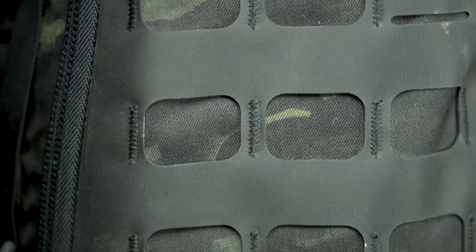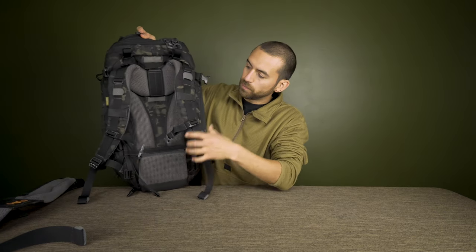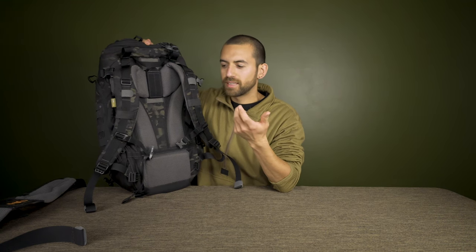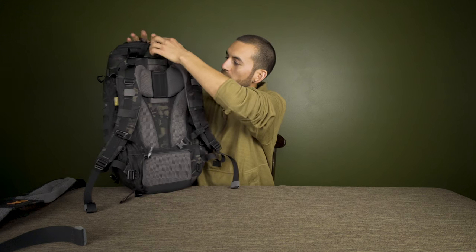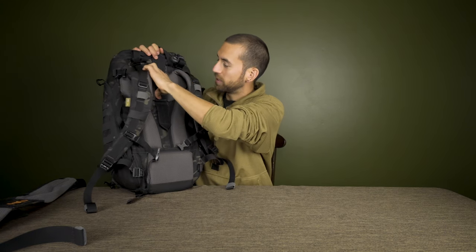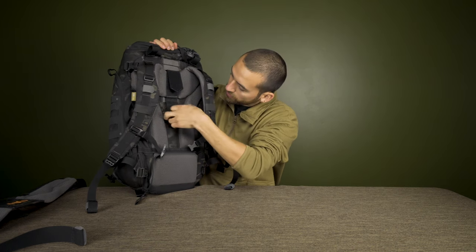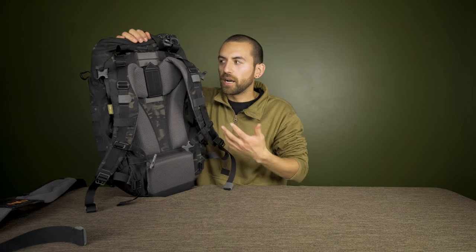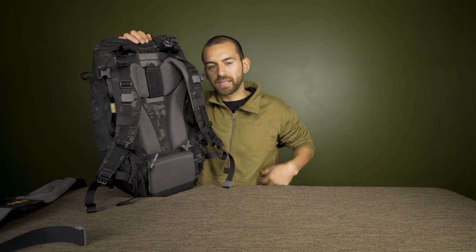Both sides have MOLLE webbing, so you've got the front, sides, and bottom all as attachment points. You can even attach things to the shoulder straps themselves. One of the coolest features — especially for shorter folks — is that you can adjust the height of the shoulder straps. There's strong velcro and MOLLE webbing running the full length, so you can move the straps up or down to position the pack's weight exactly where you want it.